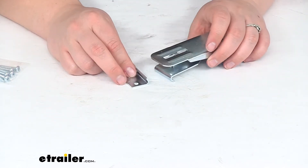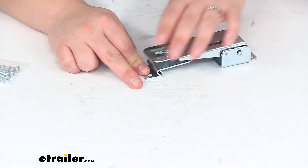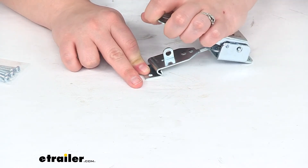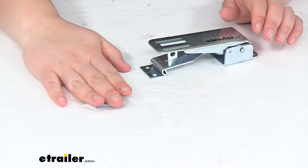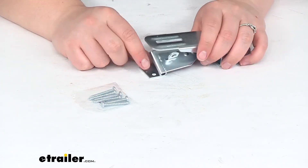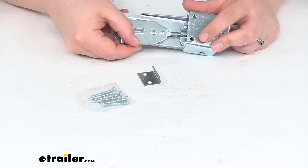We'll also have this little bracket — there's a little catch to hold on to that, to give us the opposing piece so that we have something to actually latch on to. It also comes with the hardware to get everything mounted up, so we'll have two bolts for that little piece and four for the big latch.